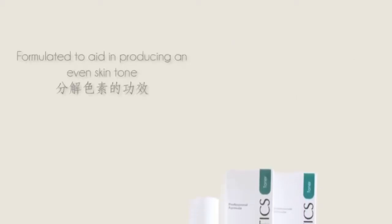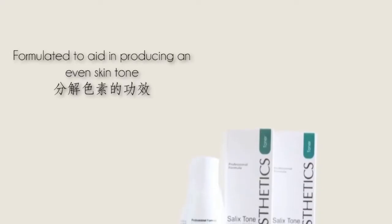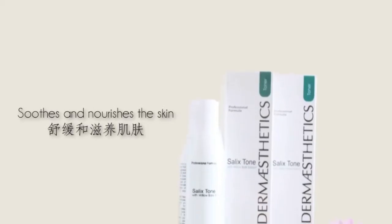Salix Tone is specially formulated to aid in producing an even skin tone while providing a refreshing sensation and the healing properties of aloe barbadensis and cucumber extracts to soothe and nourish the skin.